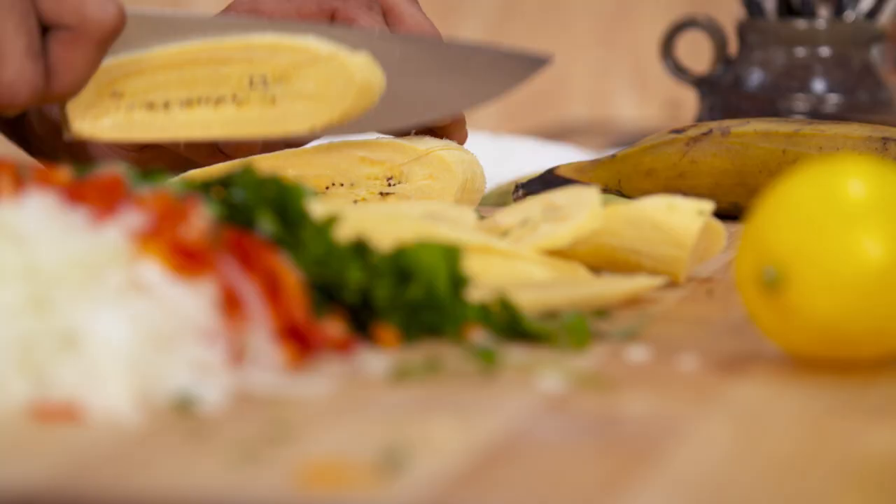Now I'm ready for the fish. The flavors are in the air — I can smell the garlic, I can smell the pepper. This is going to be so good.